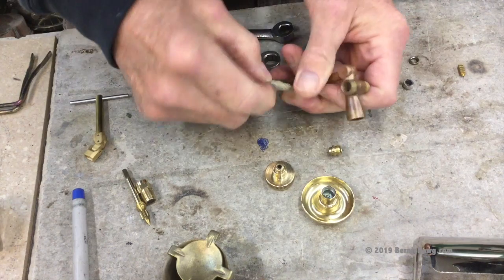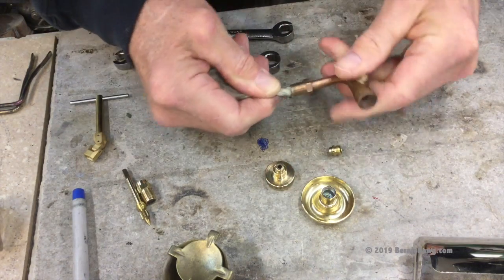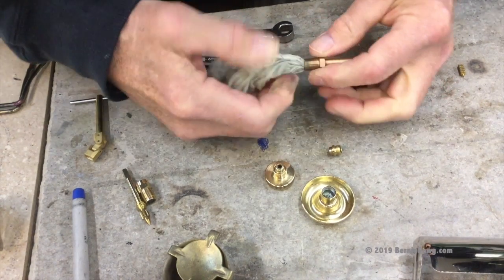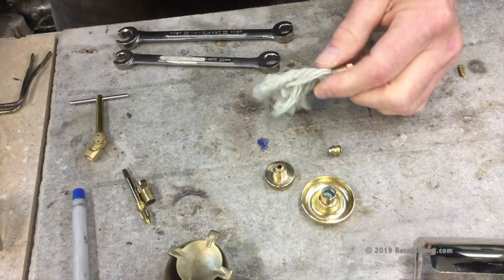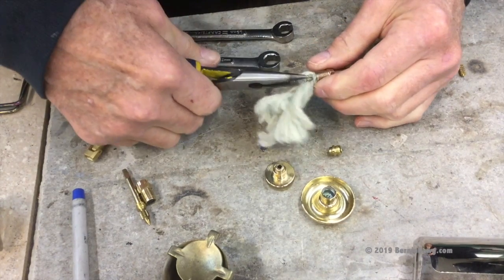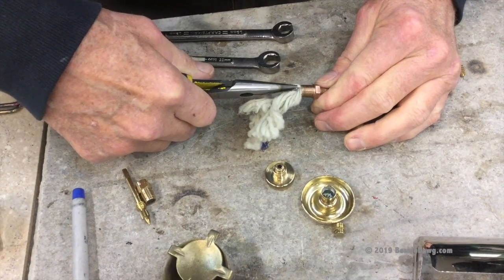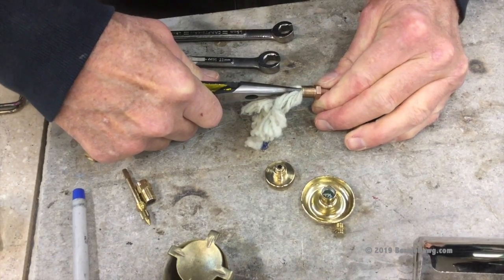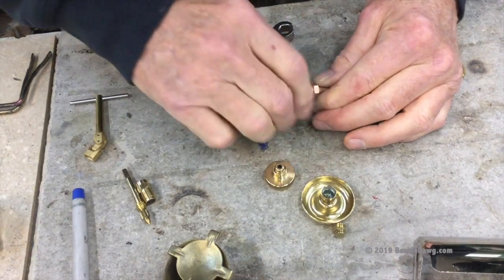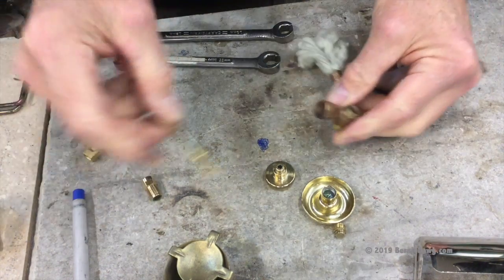You can insert the wick by kind of spinning it, braiding it around, and shoving it in there. I think this is a bit tight — I may have to revisit this — but it's what came with the stove so we'll stick with it for now. Using the little wire piece with needle nose pliers, push it all the way in until you feel it bottom out, then pull it back just a little bit — about three millimeters is all you need. Okay, so the wick is back in place.